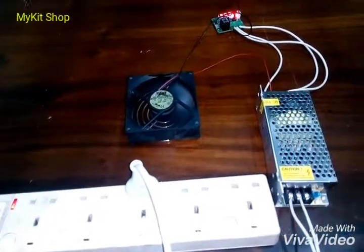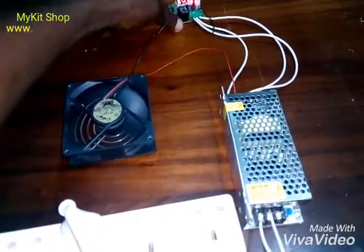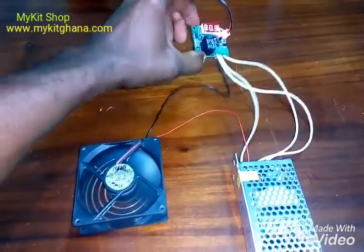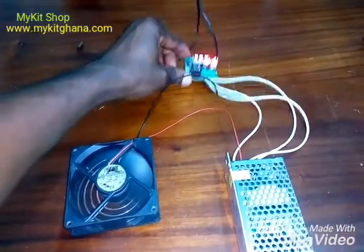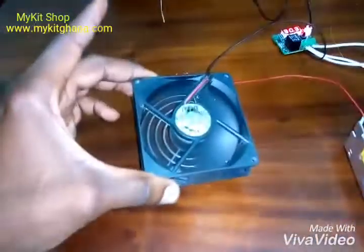Hello guys, welcome to my DIY videos. I'm going to show you how I wired my 12-volt mini temperature controller and how I'm using it to control my 12-volt fan.